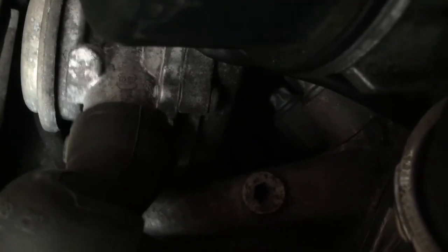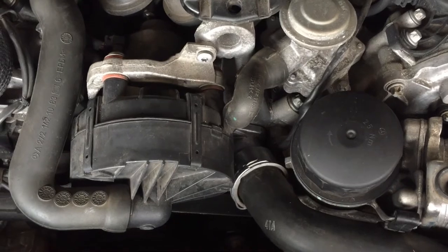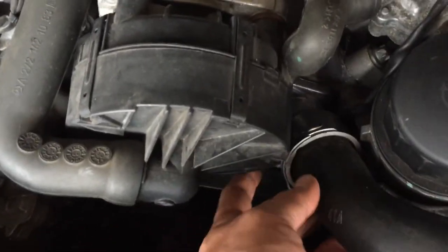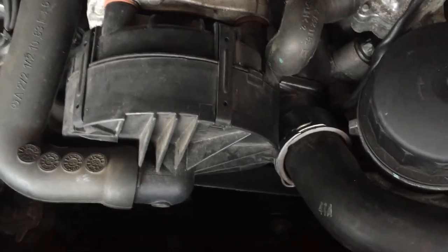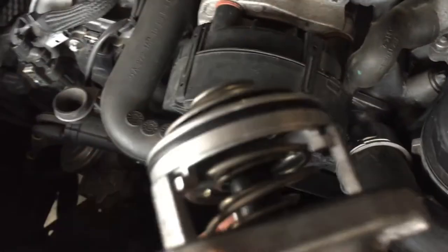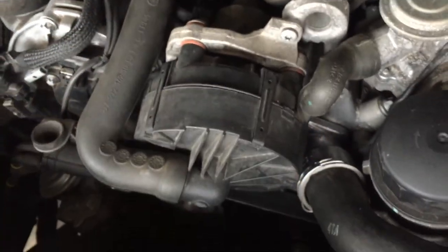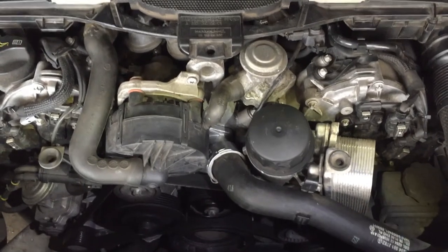There is a connector attached to the thermostat, which is kind of hard to see. The clip has a gray tab — you just pull it back and slide it off. The trick is to leave the wire and everything on the thermostat after you pull the pump out, then remove the connector. In reverse, put the connector back on the thermostat before you slip it back into the engine.